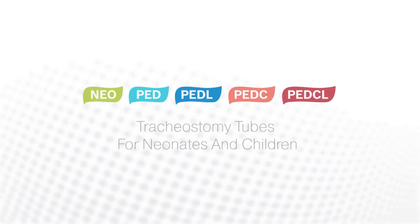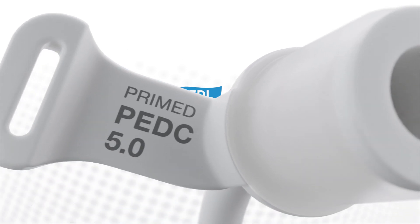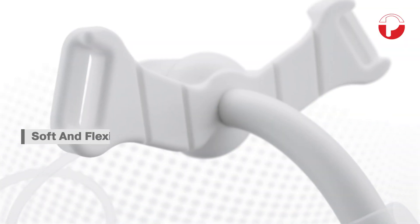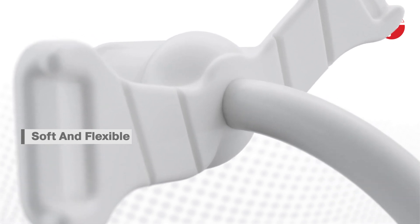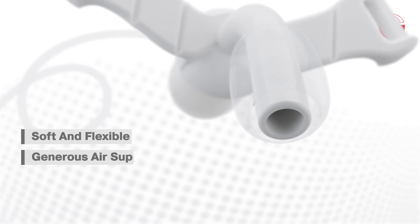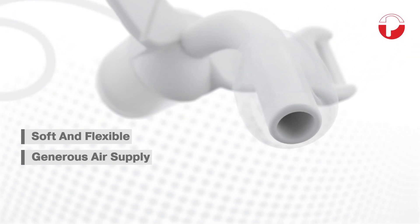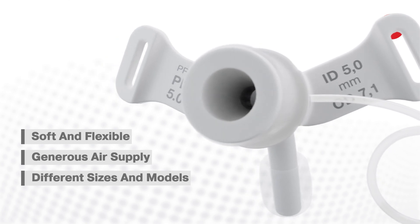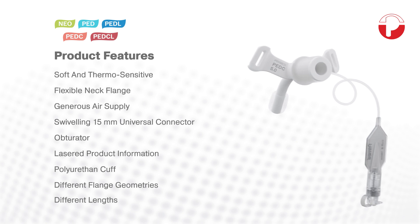Tracheostomy tubes for neonates and children. Our tracheostomy tubes have been specially adapted to meet the needs of little patients. They are particularly soft and flexible. Their thin wall design ensures a generous air supply. The neonates and children's range is available in different sizes and models. In the following we will lead you through the product features.